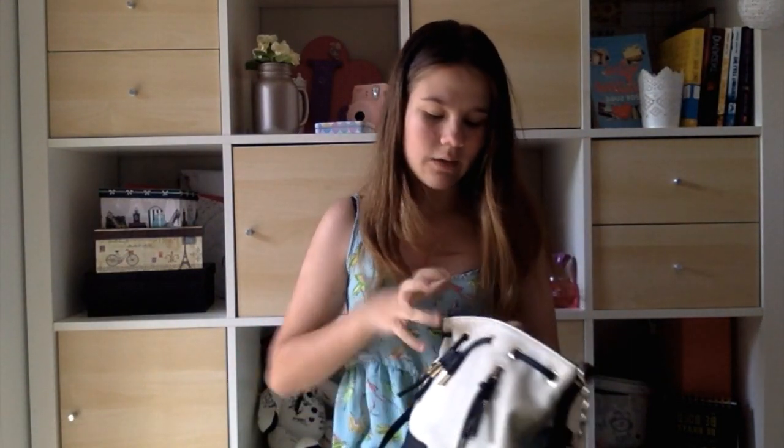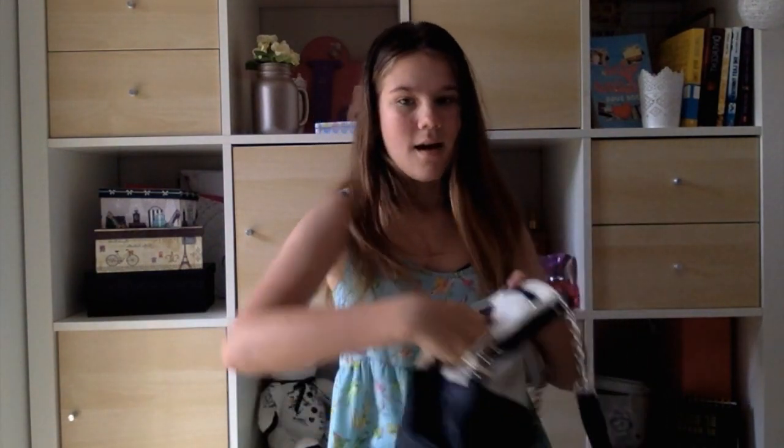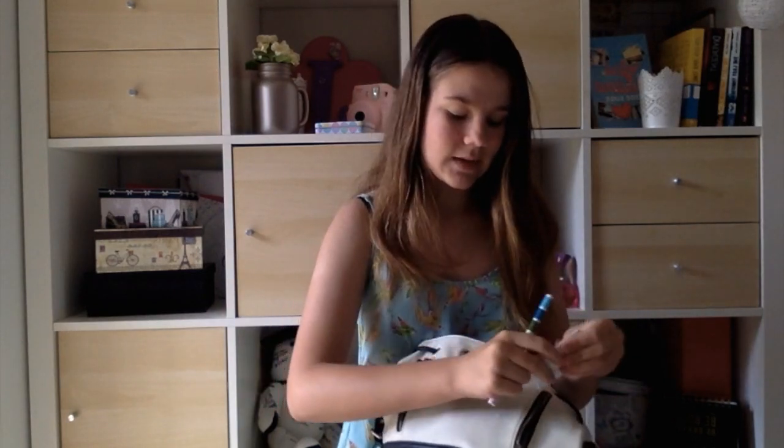Let's just get on to what's in this bag. I'll start with these front pockets. So in this pocket, which is the right pocket, I've got a pen from Kiki K. And four small pieces of paper, because you never know when you're out and you're going to need to write something down that you weren't expecting to.